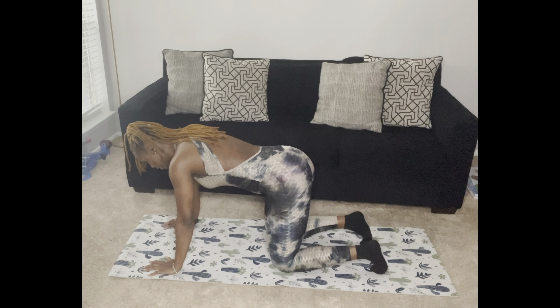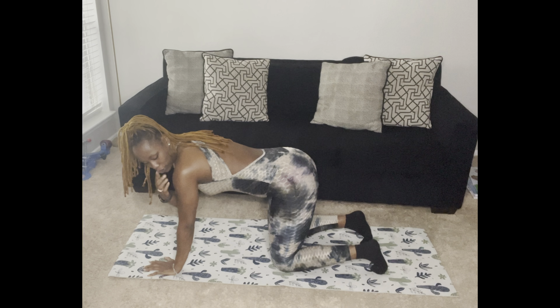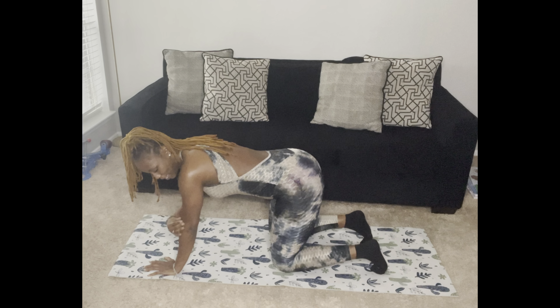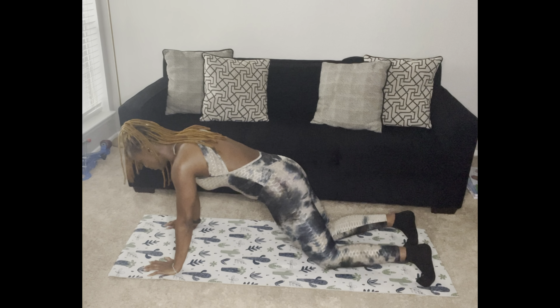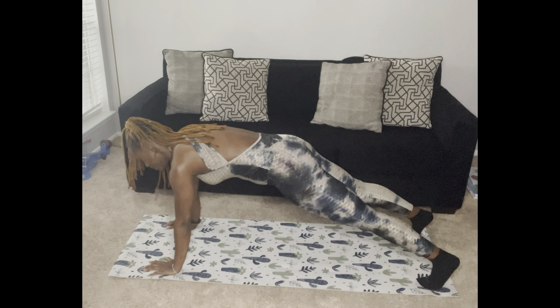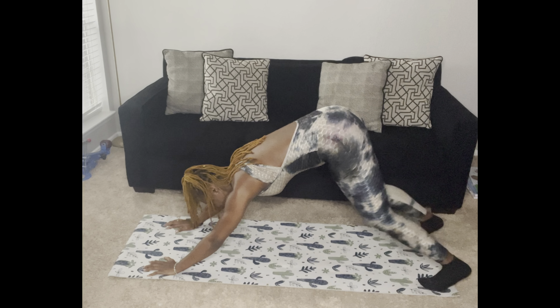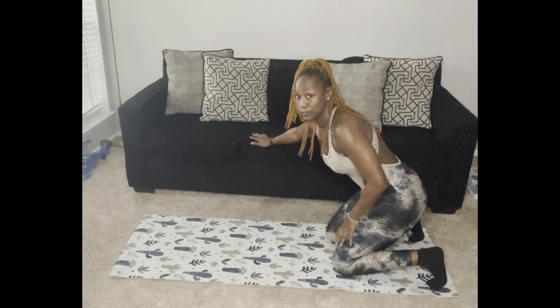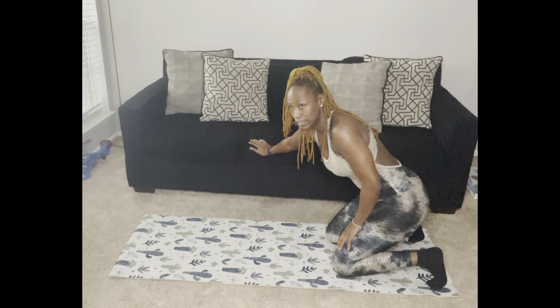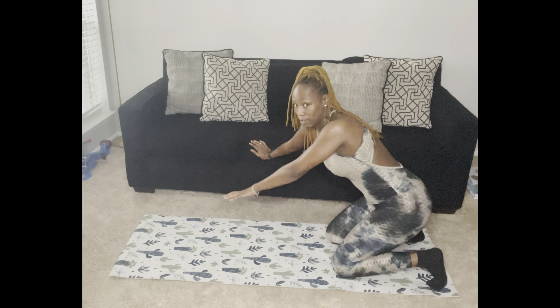First thing I want you to know before we do anything: while we're on our hands, I want you to think about gripping a jar. While you're gripping that jar, you want to make sure that your weight is not only in your wrist but also in your fingertips — you want your entire hand to be bearing your body weight. You don't want weak wrists. Grip the mat, or whatever surface you're on, all the way to your fingertips.